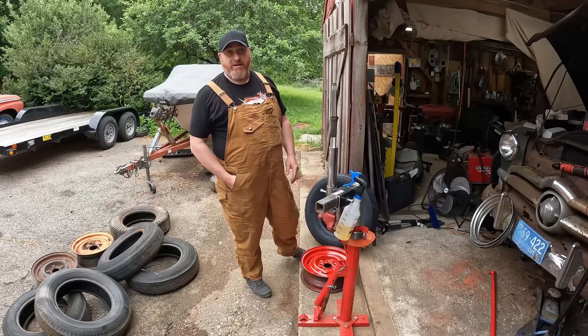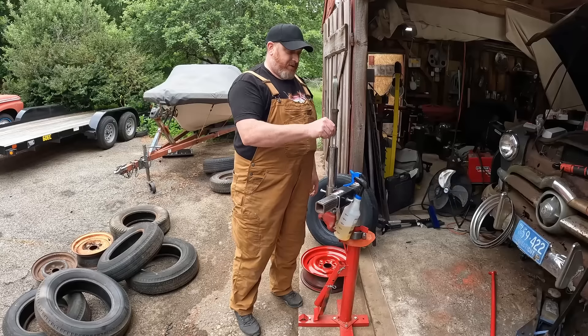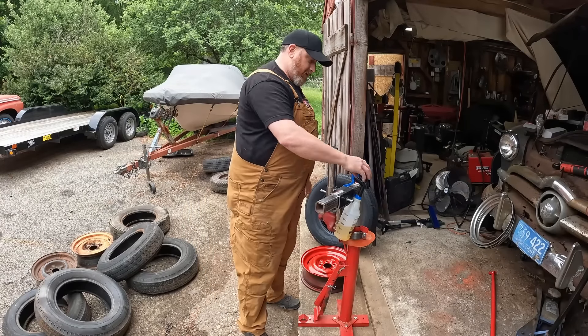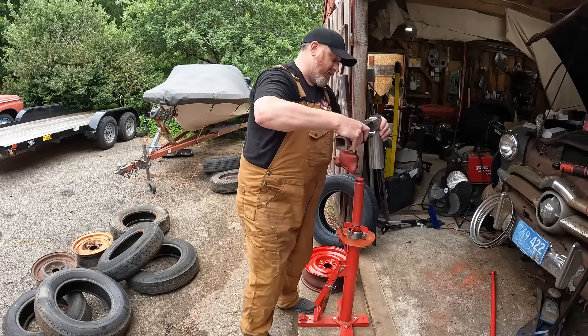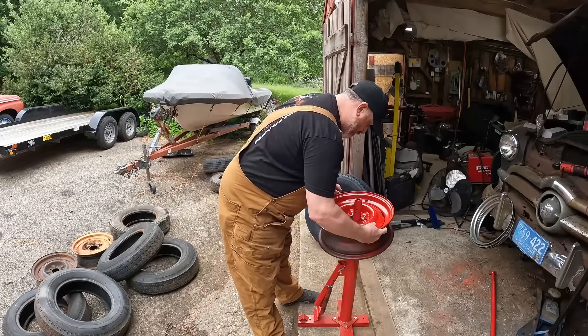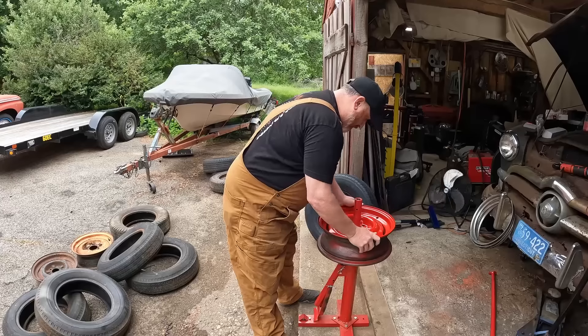I'll fumble through it and if I figure out a better way I'll explain it next time. Maybe Jess will come out and do one just to see if it's easy. So this hog will send it down — there's an alignment pin — see if this bolt will go up far enough.